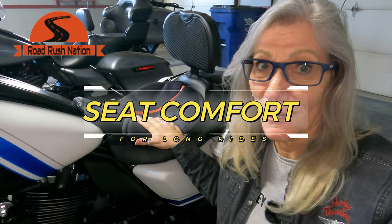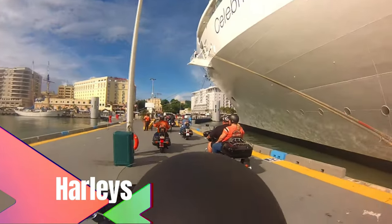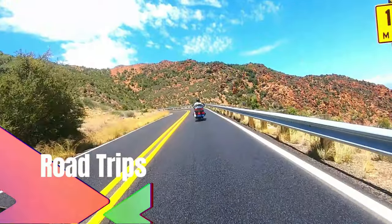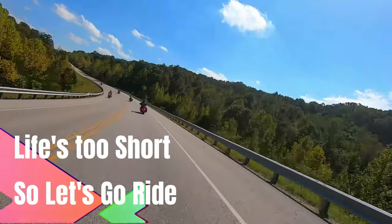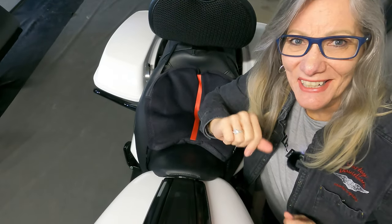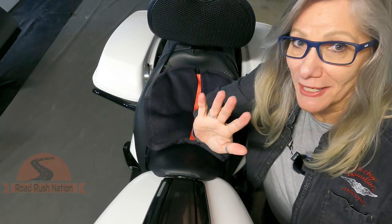Hello Road Rush Nation. In this episode we're going to talk about seats and what you can do to make your seat more comfortable for those long rides. So come along and join us. Hi Road Rush Nation, it's Terry, and I'm happy to share with you my secrets for making a long ride a lot more comfortable.